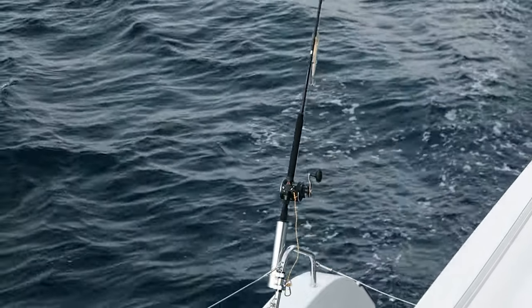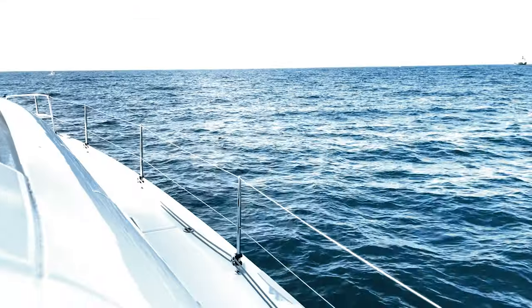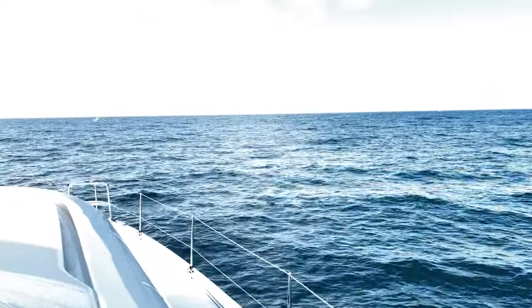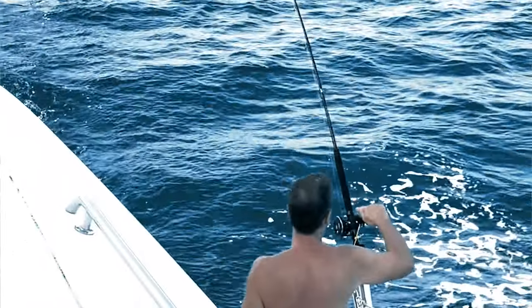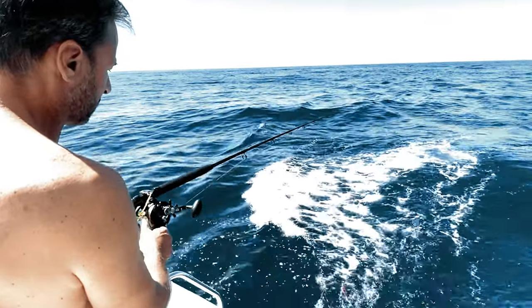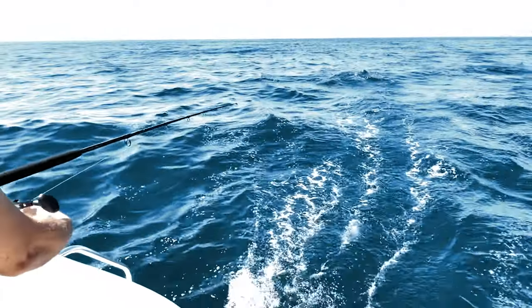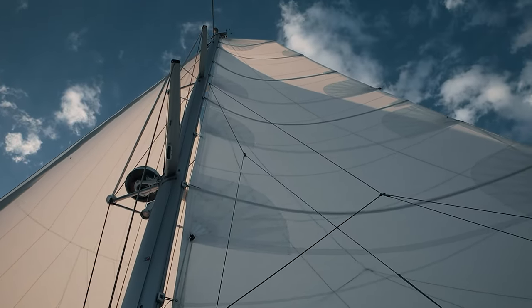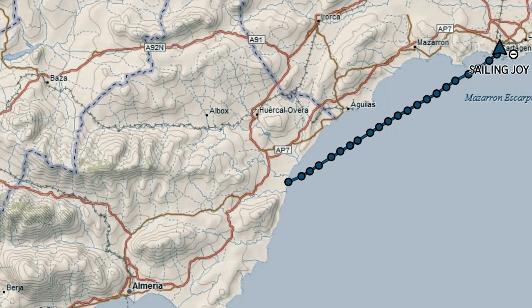We were here mesmerized by the sunrise and we even forgot to put our paws up because today is Tuna Day. And it was a quick trip until we got here to Cartagena. Now we're going to get into the port and head to the marina.